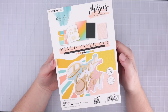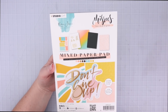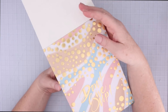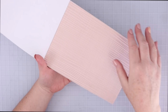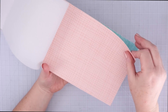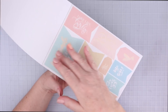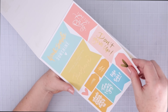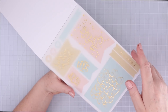Next up is another new to me company, Studio Light, and their Missy's Paper Pack. This is one of those things that it's hard to tell on a website how cool it is, and this is why I do these videos. This pad is an A5 size and also includes vellum pages and vellum with gold foil on it as well. I literally love every sheet in this pad. The colors are fresh and the designs are amazing. I'm so glad I took a chance on this pad, and I'm glad I can share it with you all so you can see it up close and personal before you decide to buy it.